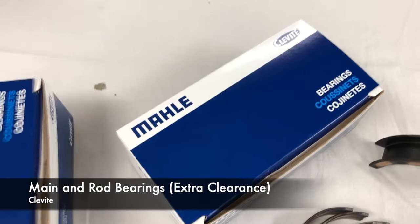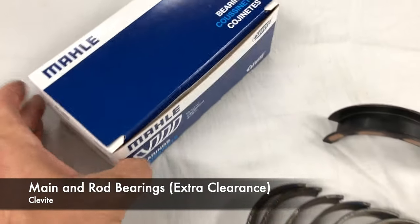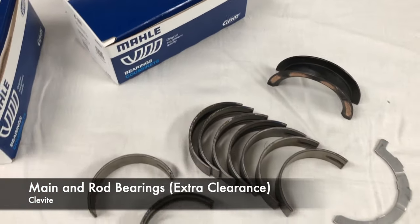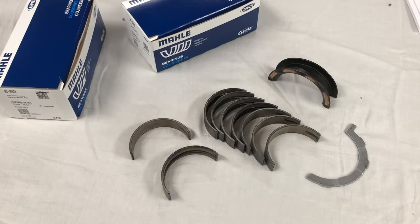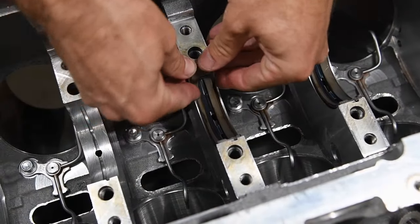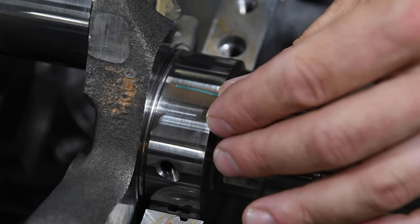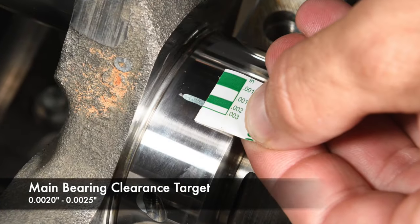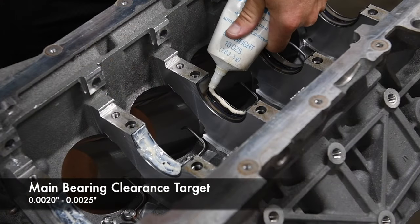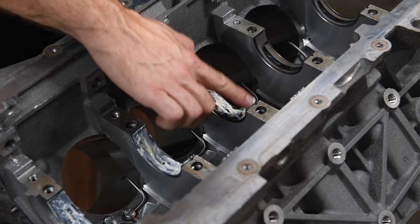Clevite offers main bearings for Coyotes with standard and extra clearance options. We chose the latter as it adds one thousandth of bearing clearance to give our crank a thicker oil cushion in this supercharged application. With the bearings in place, we laid the crankshaft in position. We used plastigage on each bearing to verify bearing clearance met our two to two-and-a-half thousandths target. After using mineral spirits to clean out the plastigage residue, we lubricated the bearings with assembly grease.